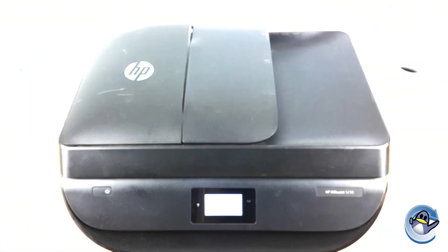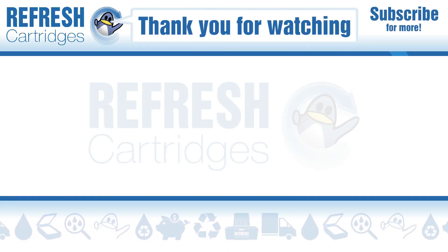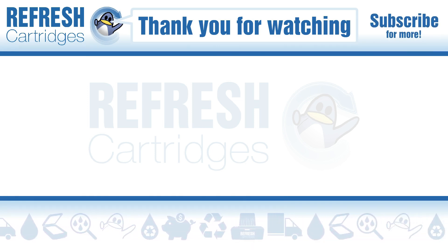Please do leave me a like if you found this video useful. If there's anything else you'd like to know, drop it down in the comments. Otherwise, thank you for taking the time to watch this video and I'll see you in the next one. Take care, bye bye.